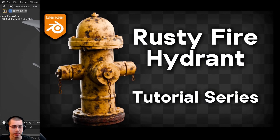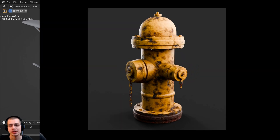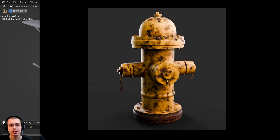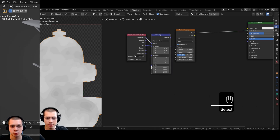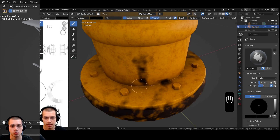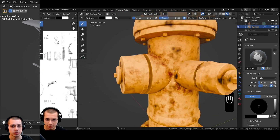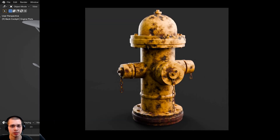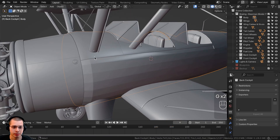If you're interested in learning more about texture painting in Blender, you might want to check out my Rusty Fire Hydrant Blender tutorial series. It's a four-part series, all step-by-step and in real time. It covers the complete process including modeling the fire hydrant, doing the materials, and using texture painting techniques to show rust, worn parts, and rusty areas. Check out the course trailer with the link in the description.